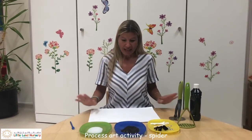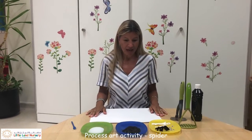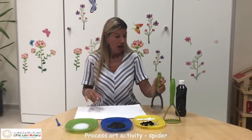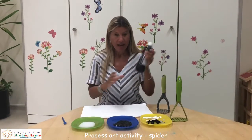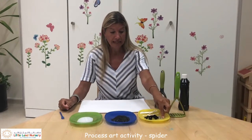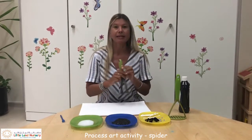So I am going to be making Incy Wincy Spider. You just need some potato mashers, some paint — I'm using black but you can use any colour you want — a little bit of glue to put the legs on, and some eyes. So let's have a go.